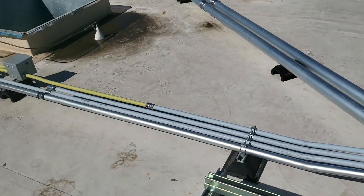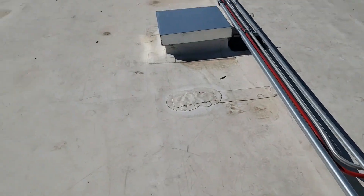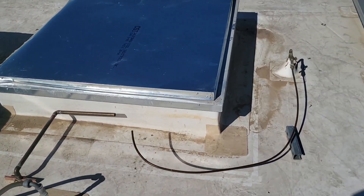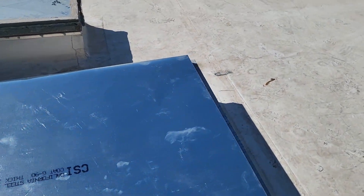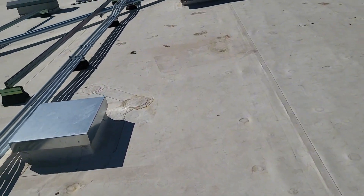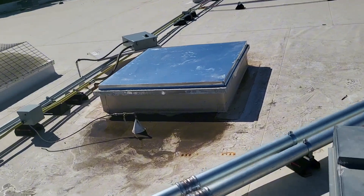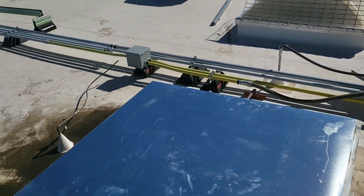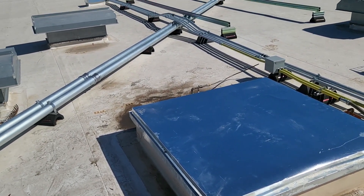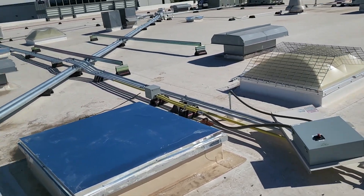This is what we are left with over here — this is where the old UMP cooler used to be. We went ahead and removed it, capped it off temporarily, and they need to do some electrical down the road which they'll take care of. The other evap cooler that was also in very good shape has also been moved and capped off. This is all temporary until we get the new air conditioners installed — we'll leave the electrical there for them to modify as needed.